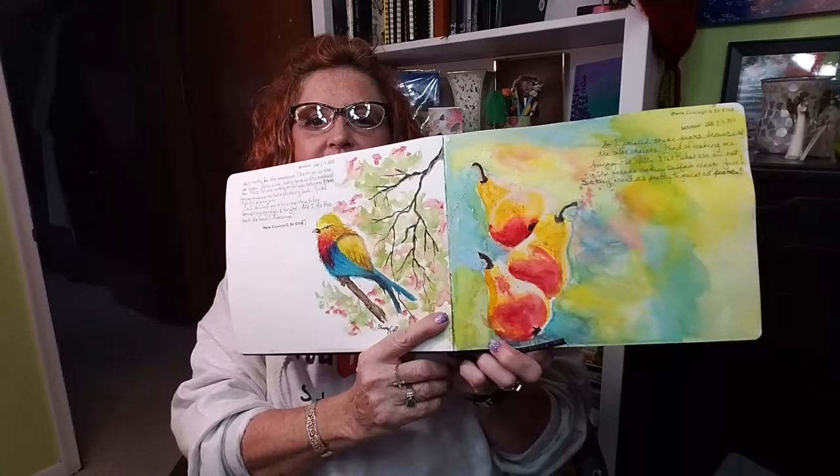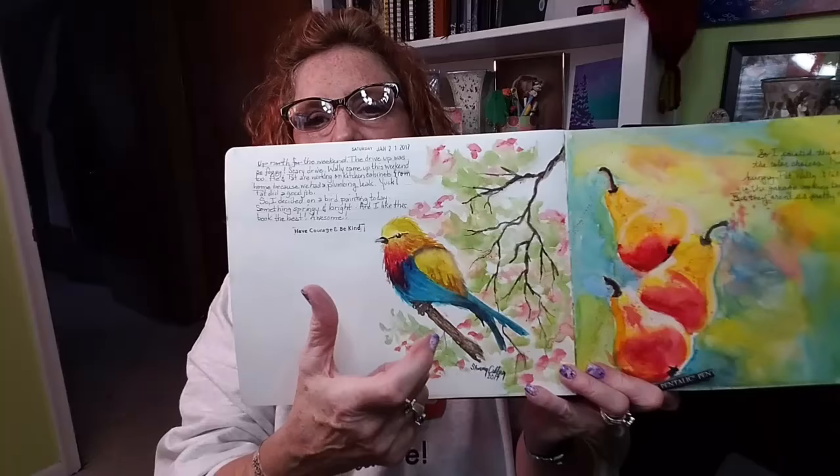So if you'd like to see this, just stay tuned. And if you want to see the bird painting, that one was posted yesterday — you can go back or I'll post it at the end of my video for you. Everybody have a terrific day. Paint with wild abandon, have courage, and be kind to people. Bye-bye.